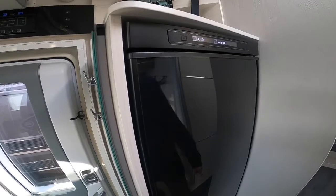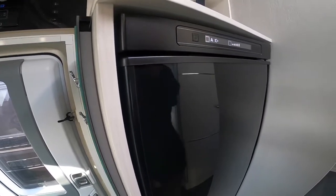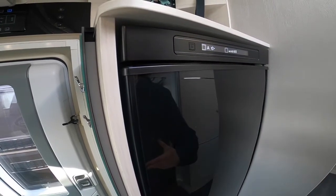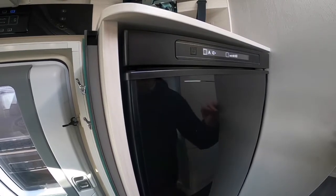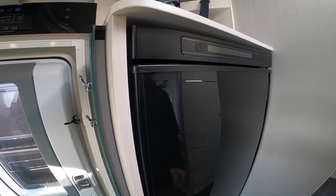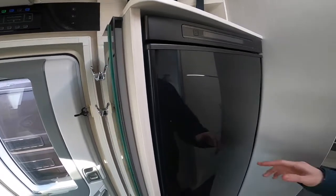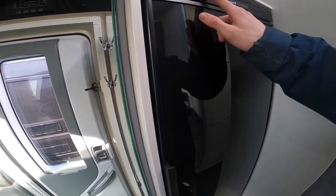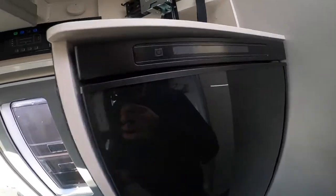A stands for automatic energy selection. When A is selected it will automatically pick the best source available. We're hooked up now on mains, but we've got gas on board — if you were to turn the engine on it would go over to the battery setting, which is solely for when you are travelling. It keeps the temperature of the fridge at whatever it was previously set at. The idea is to pre-chill the fridge. If it was on automatic it would automatically switch over; if not you can manually switch it. Five bars being the coldest setting.